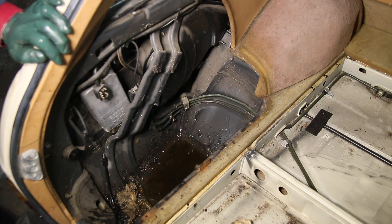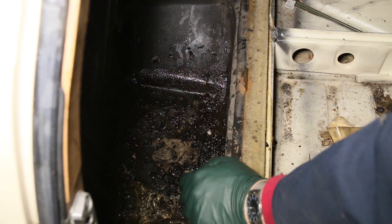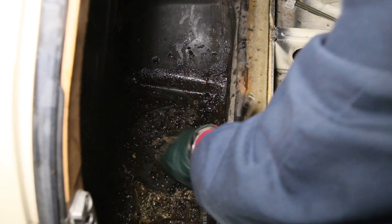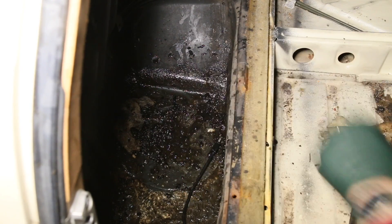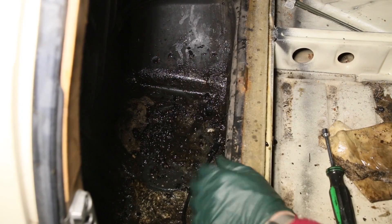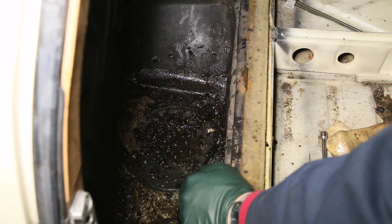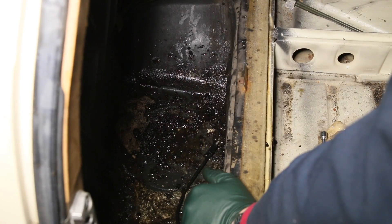On the W123 wagons in particular, you might want to pull that spare tire out once in a while and clean this area. I can't believe what I've seen underneath these spare tires — look at all this junk. The drain is located right here. It's a rubber grommet that has three small holes in it. What I usually do is punch it out and make one large hole — I'd rather have the moisture drain out than get plugged up in the future. So please, folks, make sure to keep an eye on your water drains.